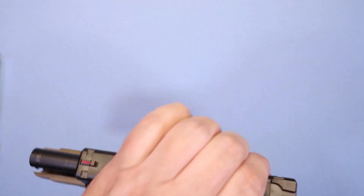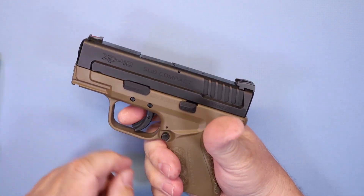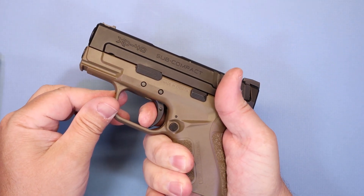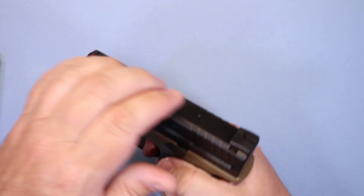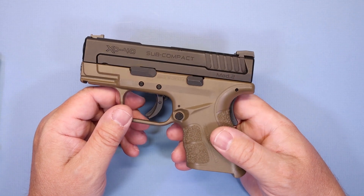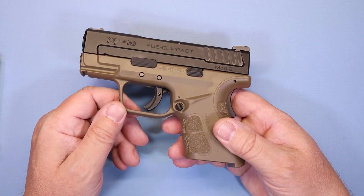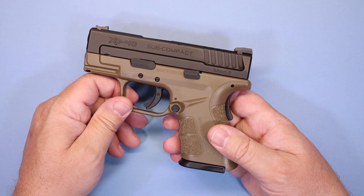Let me show you a little bit about how this trigger resets. So there's the four and a half pound trigger — and look at the reset. It's obviously not a super short reset trigger, but it's not bad. Usually with these type of firearms you get a lot of variance in how triggers reset and how much force it takes. This is a very consistent trigger, and that's one of the things I really, really enjoyed about this firearm.